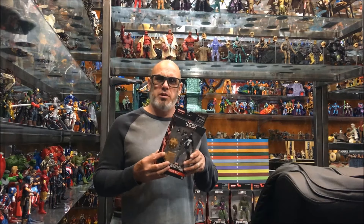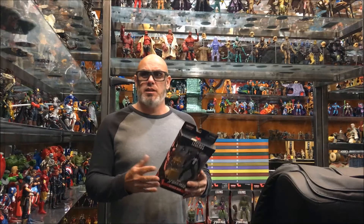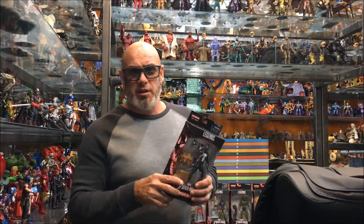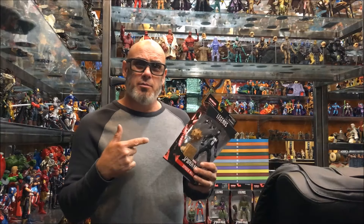Alright, these just went up for pre-order on Big Bad yesterday, and I walked into Toys R Us on accident today — go figure — and these were on the shelf. The bad part is that I'm missing two of them, but I'm so excited, we're going to check them out anyway.